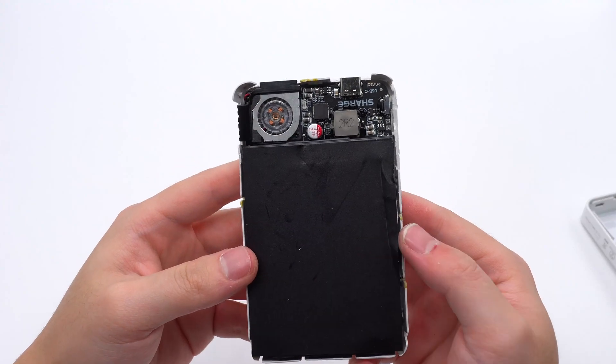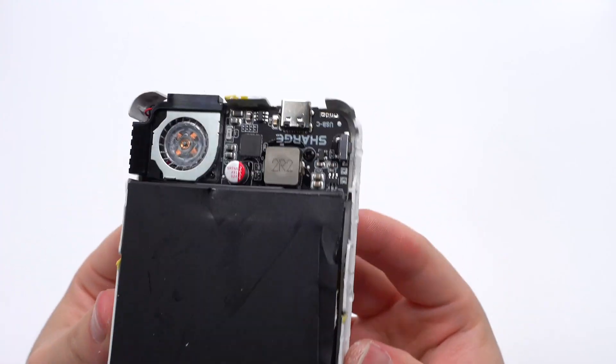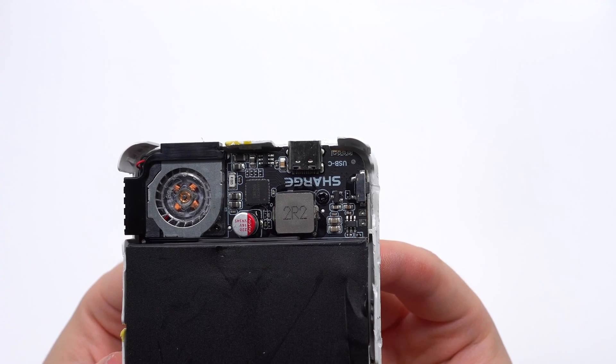The black insulating sheet is attached to the battery. The PCB module is fixed with screws. The cooling fan is on the left side, and the master control chip, inductor, and USB-C socket are on the right side.